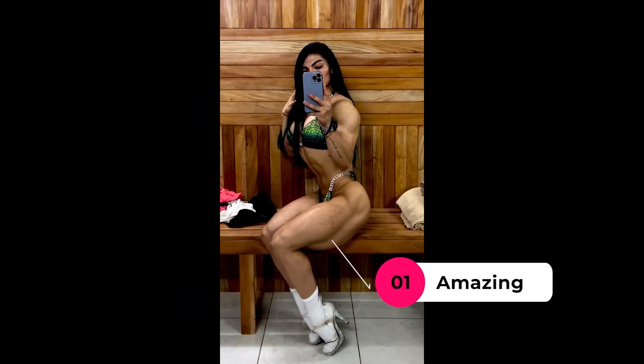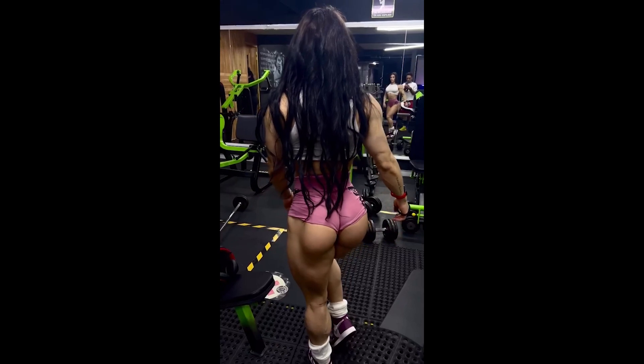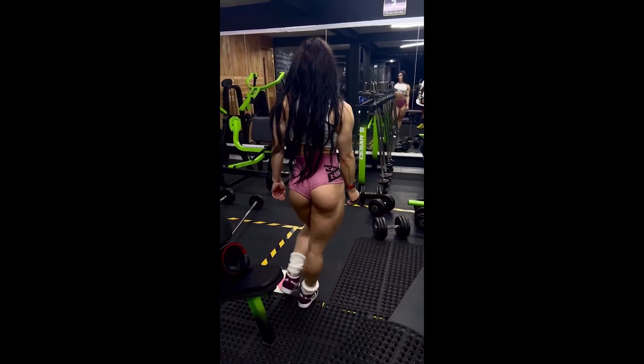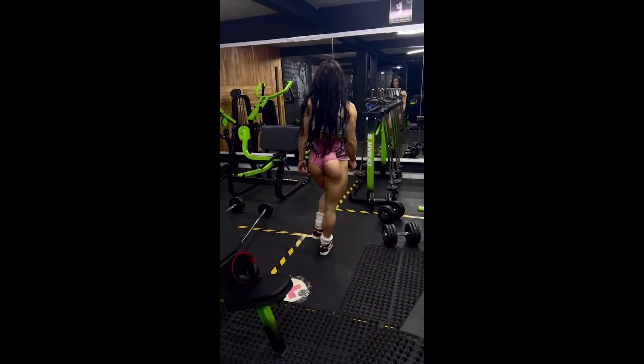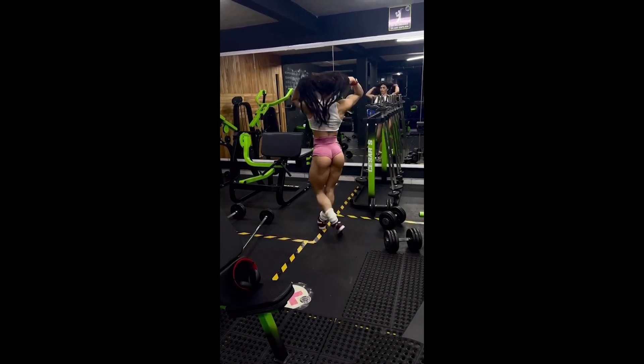Jacqueline is incredibly beautiful and her physique has had a great evolution during this time. She really dedicated herself body and soul to her evolution, and she is to be congratulated. I hope you enjoyed today's video — don't forget to leave your like and subscribe so you don't miss the next videos. So that's it, bye!